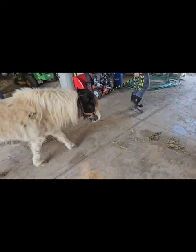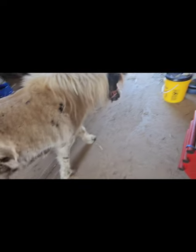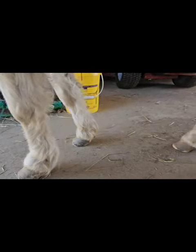Hi, you little cutie. She's still walking a little stiff — we did have to sedate her a little. And of course she's going to have to adjust to the feeling of her new feet, but I think she's happy.